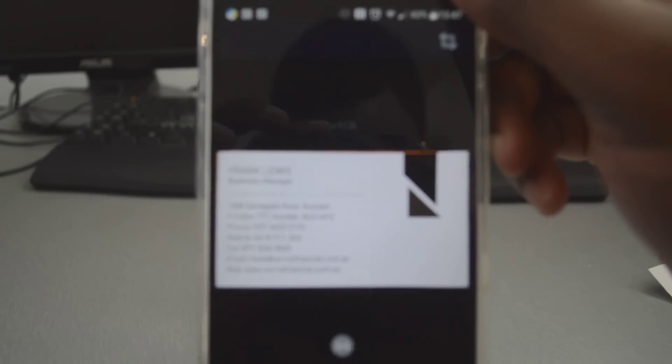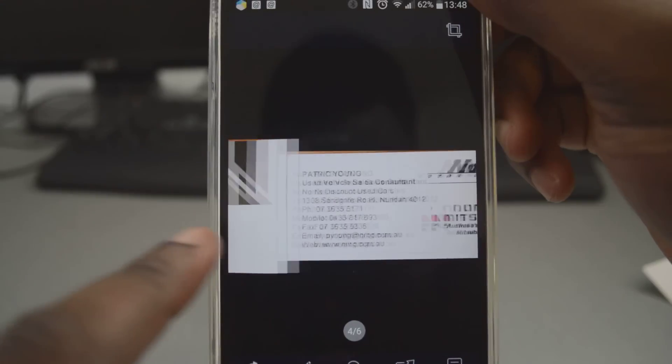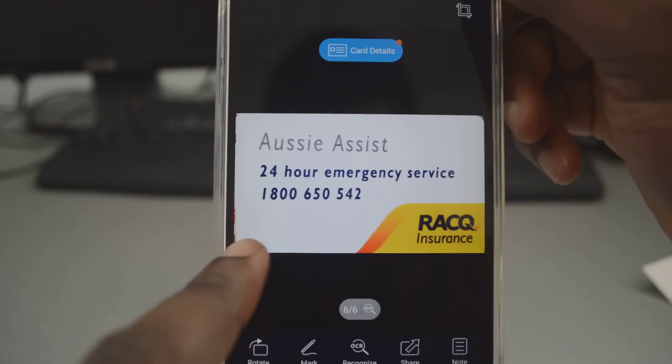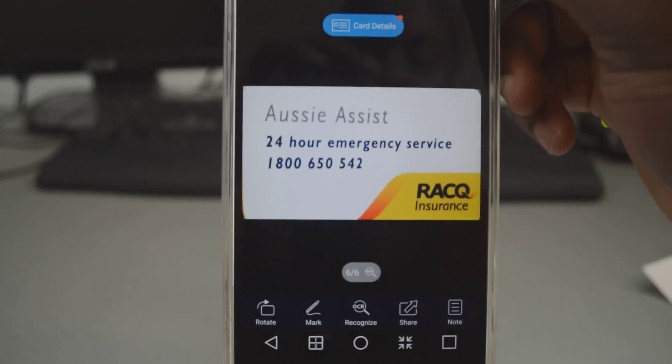You often get lots of business cards from people, and it can get annoying especially if you receive too many and you don't know what to do with them. Most of the time we just end up throwing them away, but we later on need them. This app allows you to scan all those business cards with your mobile phone so you can store them digitally on your mobile device.